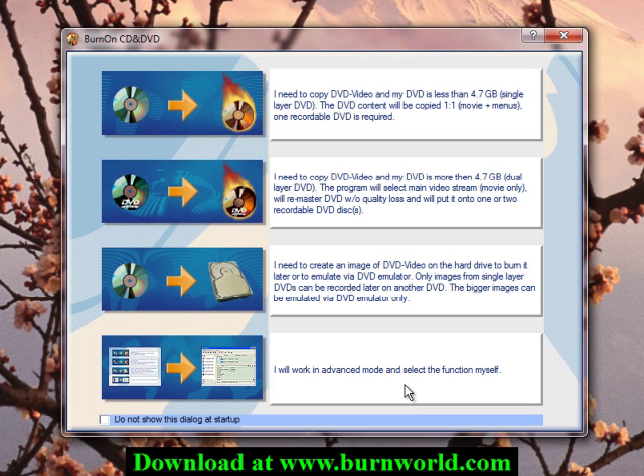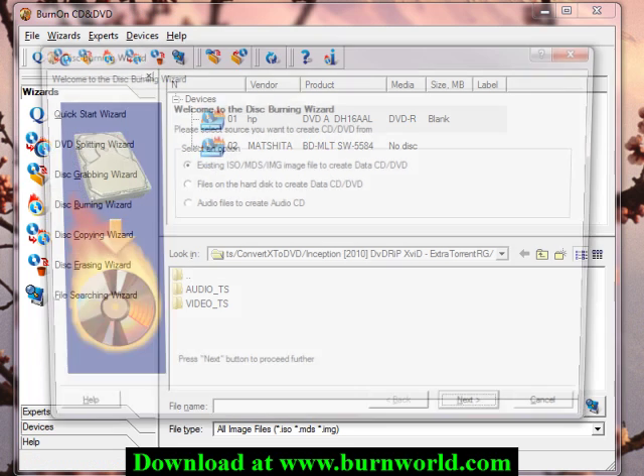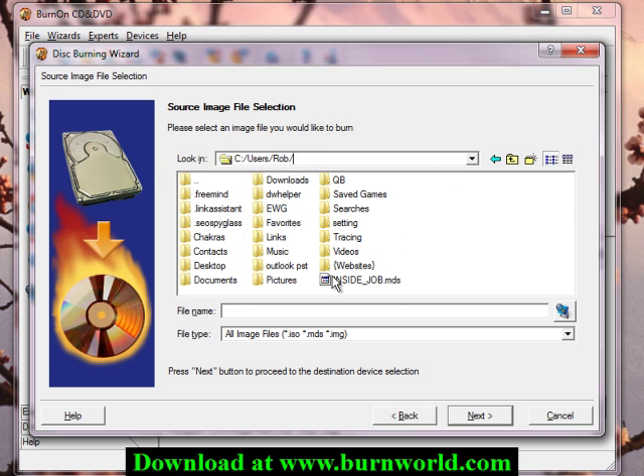Now we need to burn that image back to a disk. I'm going to check this option, and that will bring up this menu. What we want to choose is the disk burning wizard. We're going to choose to burn an existing image, which we just created. So we're going to search for it — remember where we saved it — it's this one right here.